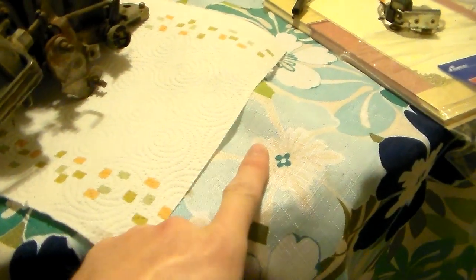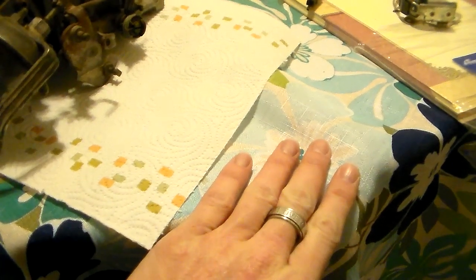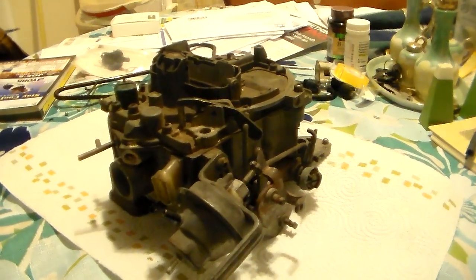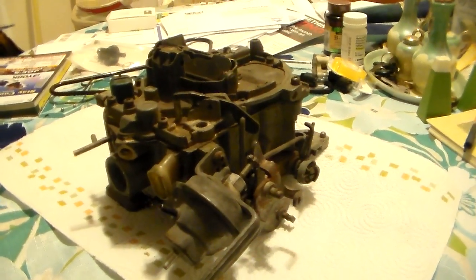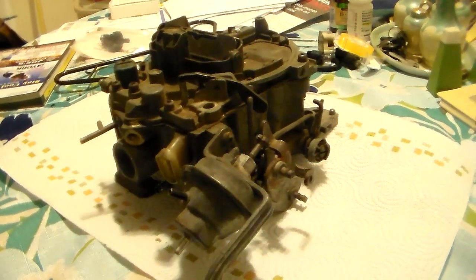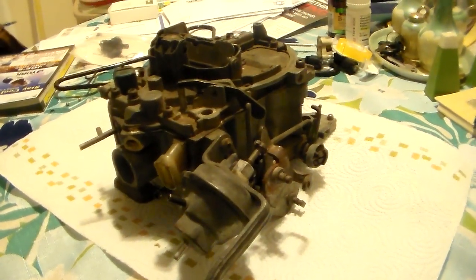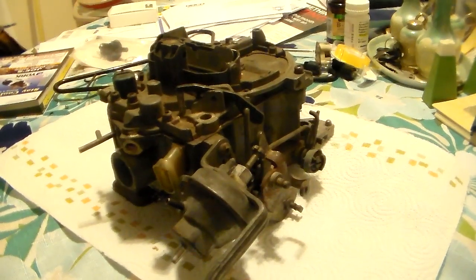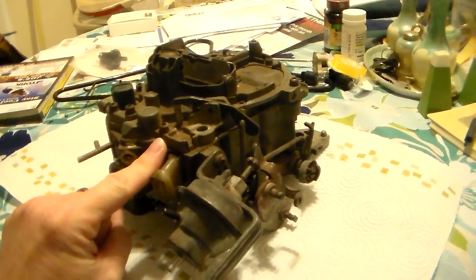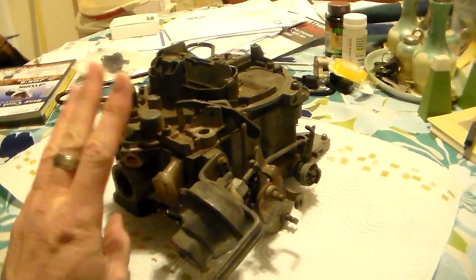Hey guys, you know what's going on when you see the kitchen table and this green tablecloth. We got another Quadrajet video - we're actually going to do about three videos in this series. Let me show you what we're looking at. This is a carburetor that has struck fear into the hearts of mechanics for years and years.